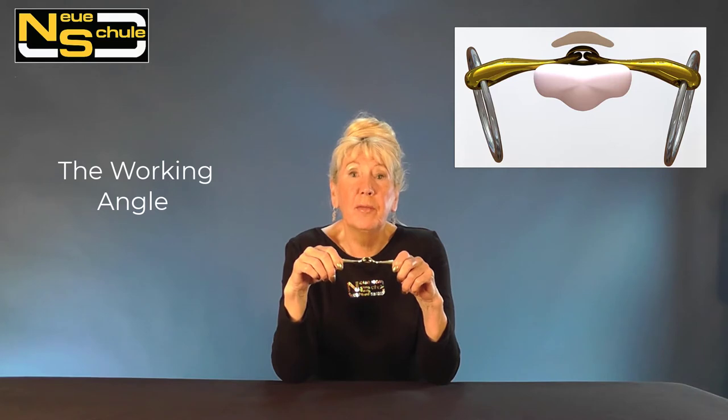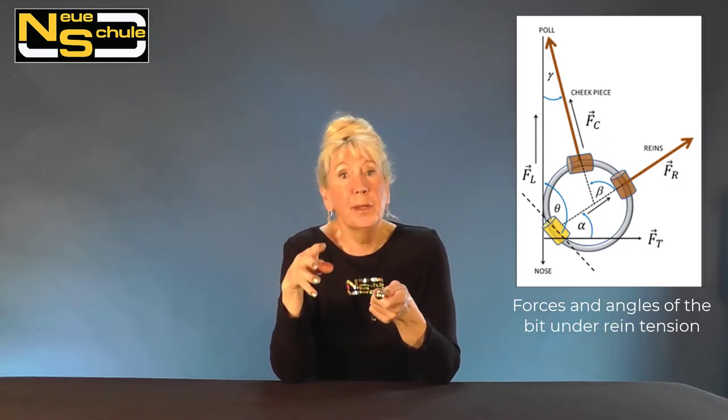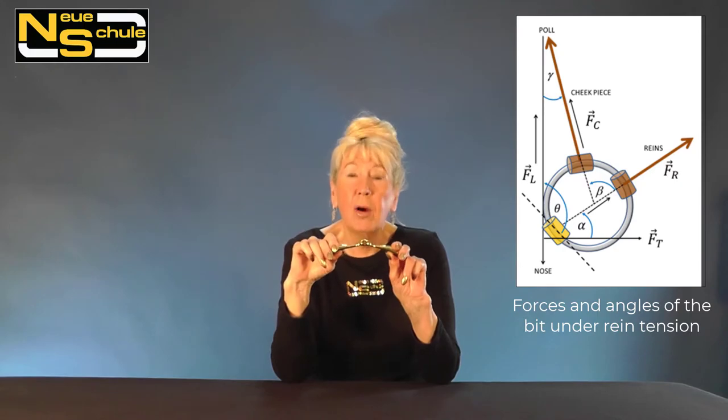The Turtle Top was actually the first, and again this was developed through research done by the Neue Shule Academy. It's based on the working angle — there is a full video on the working angle, so I'm not going to go into too much detail. However, briefly, what we've done is, in order to optimise comfort and to ensure that the bit is flat between the tongue and the palate, we've reconfigured the bore axis. In essence, we've sent the borehole through at a different angle so the bit will actually remain like this on the floor of the mouth.